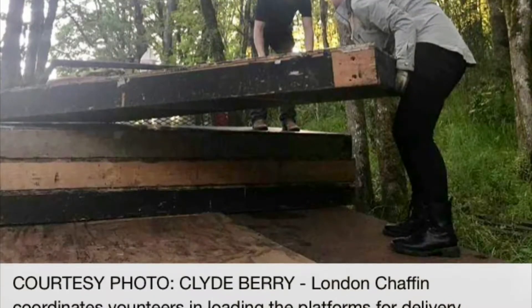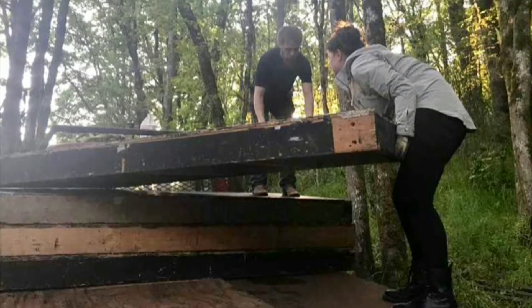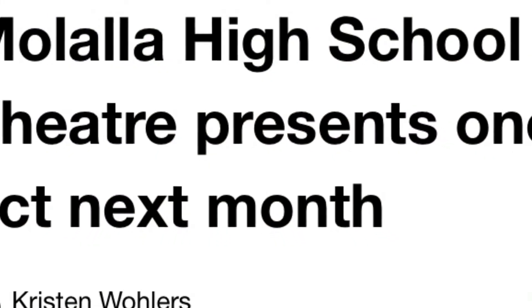These new platforms replace our entire inventory of conventional platforms, which allowed us to donate those platforms to Malala High School, where they were greatly needed, more than tripling their collection.